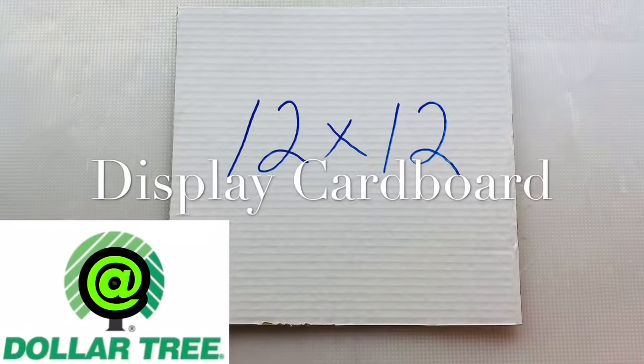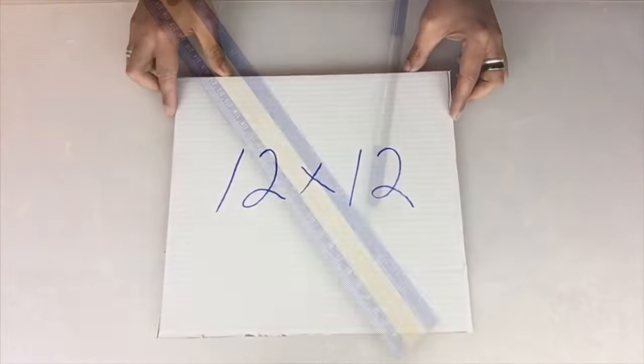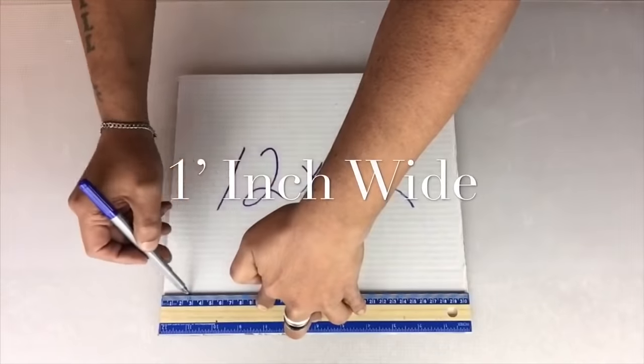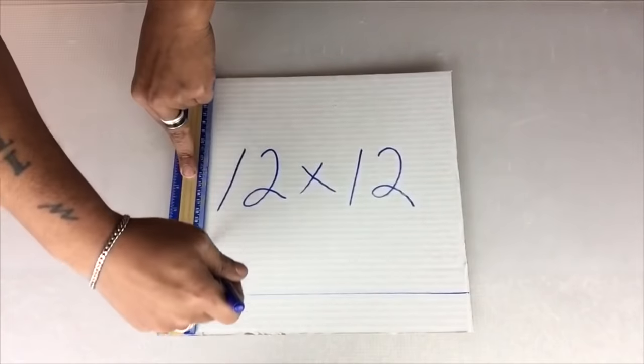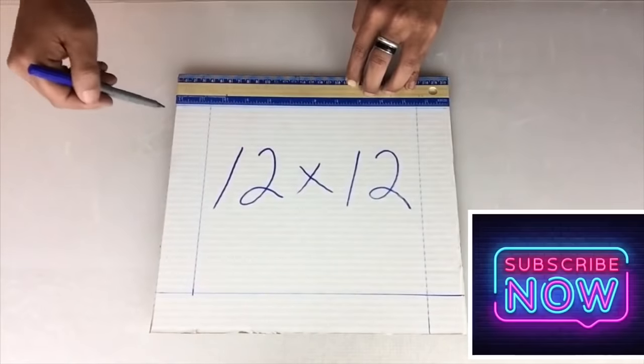To start, I use cardboard and I cut it to 12 by 12 inches. Next I'll be using a ruler and marker and I'll start drawing lines, using the ruler width as my guideline — one inch — and I'll start drawing until I get to the center and I have three squares.